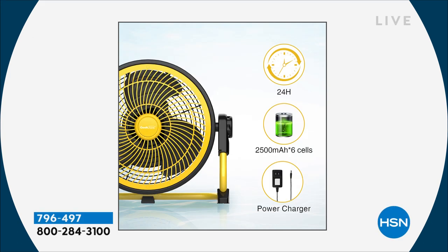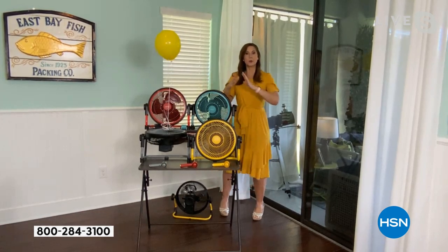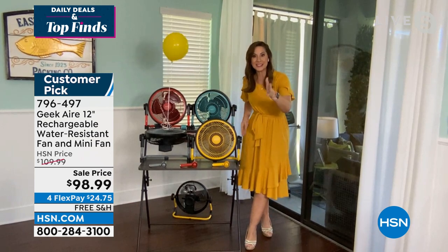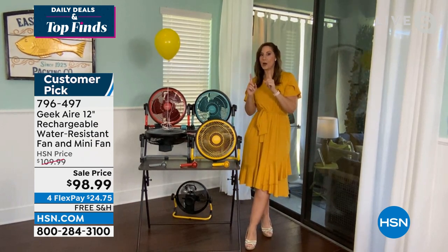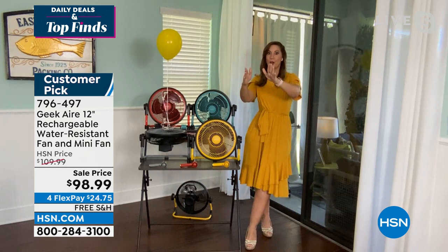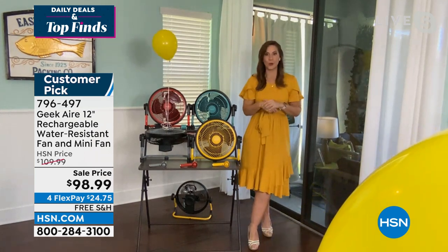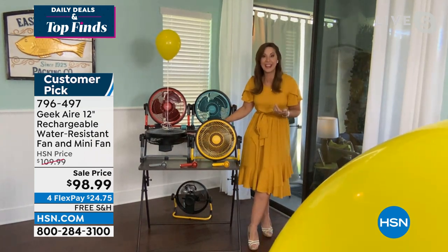IPX rated — waterproof and water-resistant. It charges all your electronics via a USB port on the side. 360-degree tilt, which is really important — if you're grilling, place it on the ground and tilt it right toward you. Not only are you staying cool, but so is the person 25 feet away. Turning the yellow fan, you can see the balloon that was 25 feet away was being blown all the way to the floor. 2,000 square feet — that's why we can liken it to a ceiling fan, but it's much stronger.